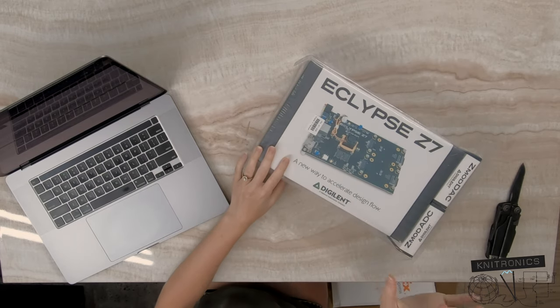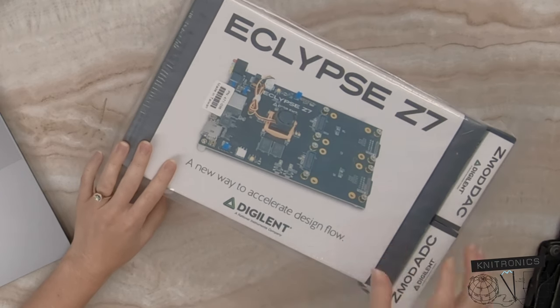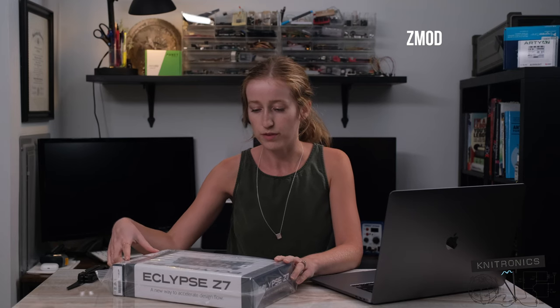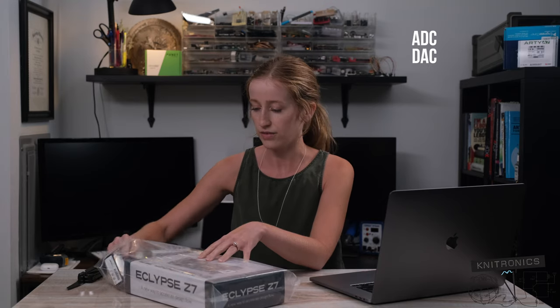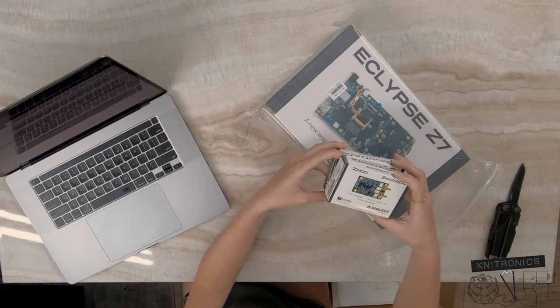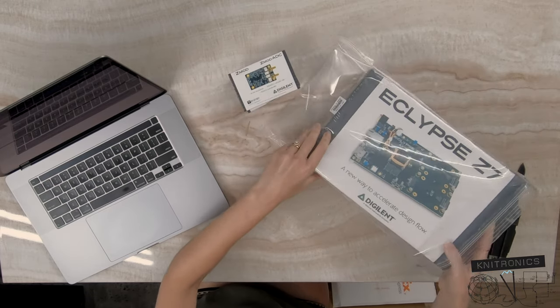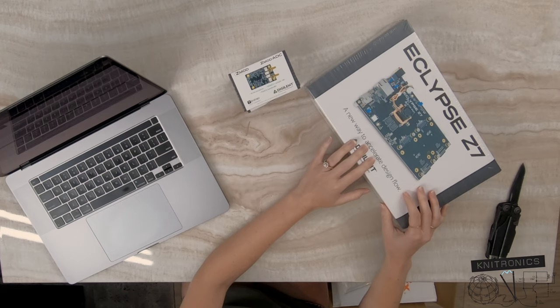One of the things that caught my attention about the Eclipse board in particular is its modular system called Zmod, where you can plug in different peripherals to this board. So far there's an ADC and a DAC available for this board, and I opted for one of each. I thought it would be awesome to walk through a loopback tutorial with some sort of sine wave or other signal, kind of get into some digital signal processing, whether that be for radio or any other sort of application.